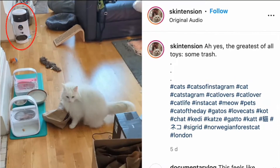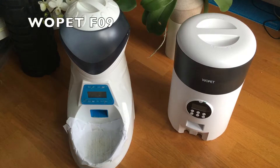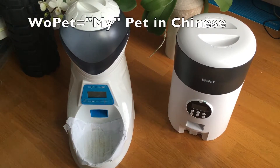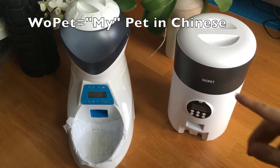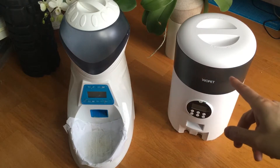When I saw this auto feeder on Instagram, I thought I need an upgrade. If you're looking for a dry food pet auto feeder, I definitely recommend checking out the Wapet F09. This is my current pet feeder, and I upgraded to this.